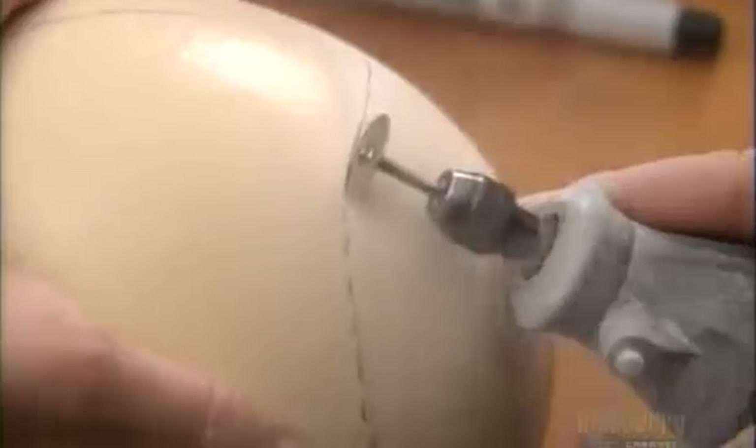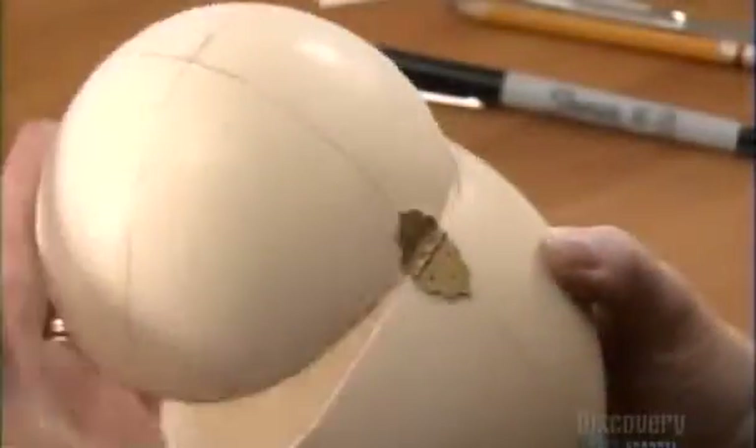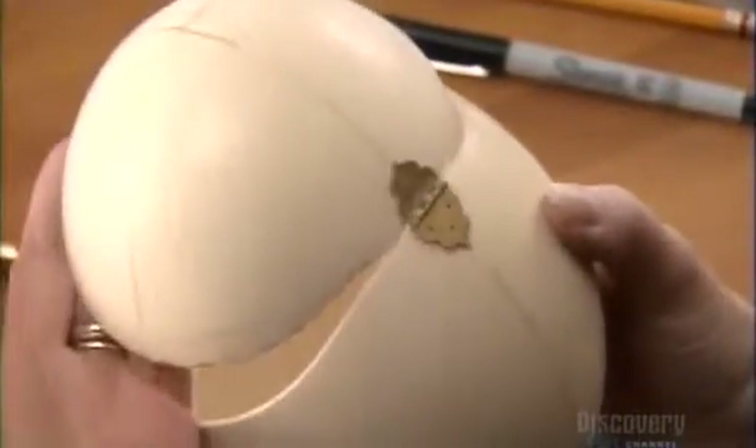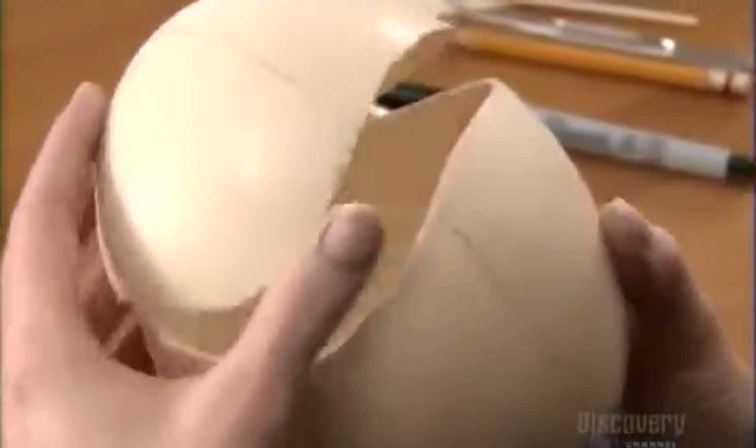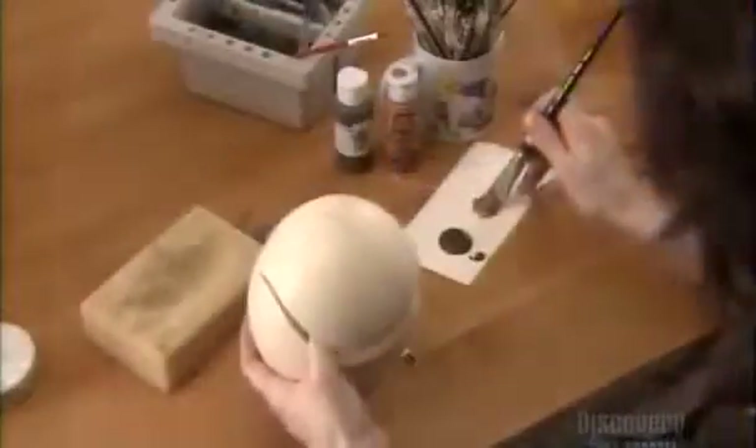Once the hinge is set, she cuts all around the egg, then opens and closes it to make sure the hinge works properly. It's the first time she sees the egg's interior. If it needs cleaning, now's the time.